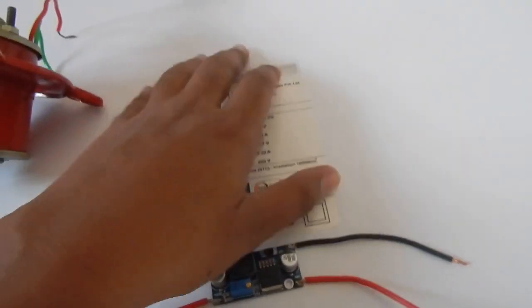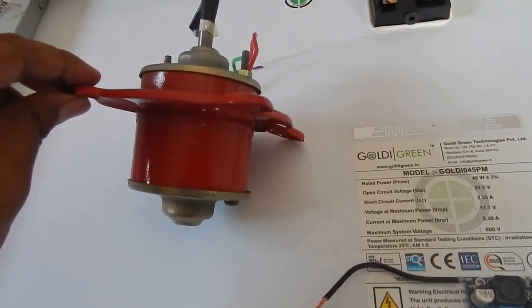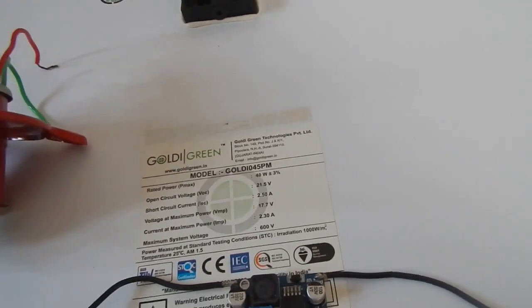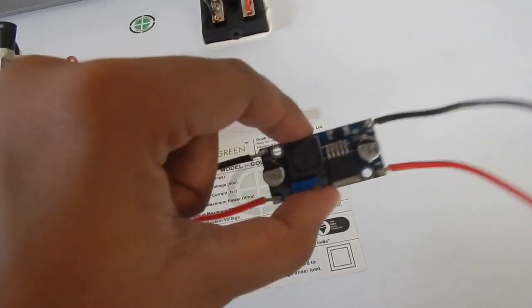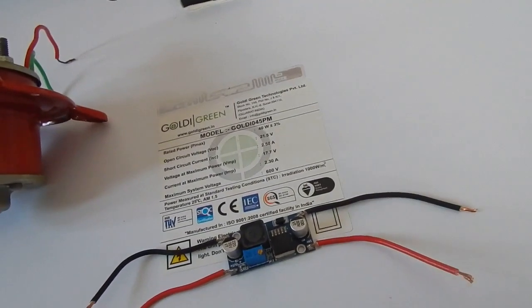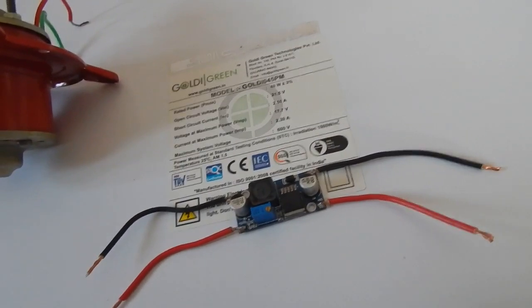So the buck converter will take 22 volt from one side and give us 12 volt DC on the other side. We'll set the voltage on the buck converter using a potentiometer to 12 volt DC. If you want automation — like automatic battery charging — you will need a charge controller. With just the buck converter, once the battery is charged you will have to manually remove the wire, whereas the charge controller will detect that the battery is fully charged and stop charging automatically.